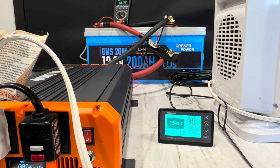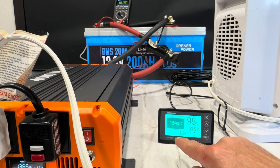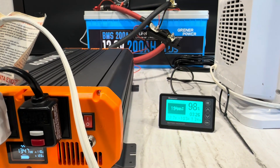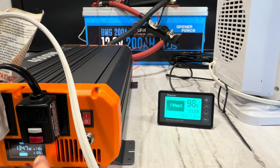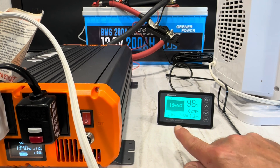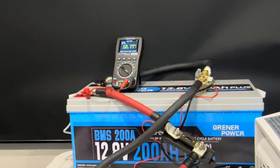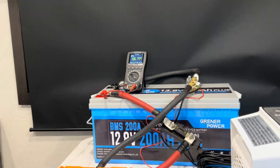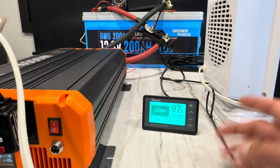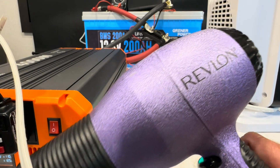I've got the PTC heater running — 1500 watts, pulling 103 to 104 amps. We're co-witnessing pretty well: 12.6 volts on the inverter side, 12.7 on the shunt. It's handling 100 amps no problem with the heater.